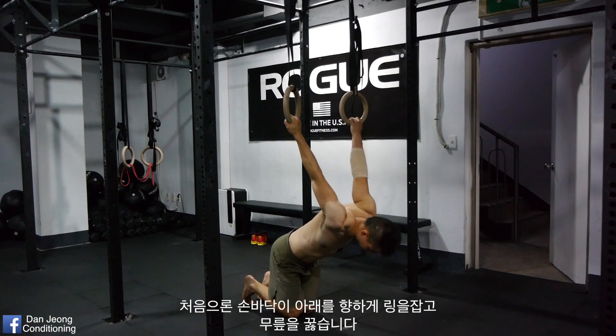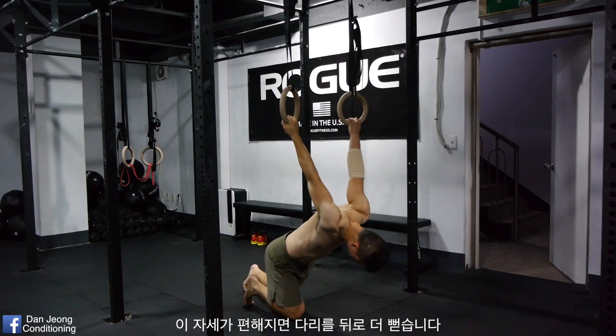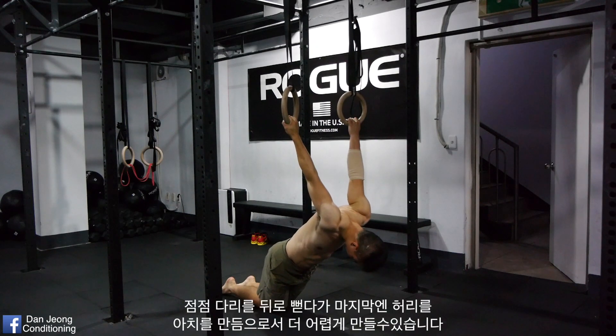First, grab rings with palms facing the floor and get on your knees. As you get more comfortable with this position, put your knees further behind you to increase the intensity. Eventually, you can extend your legs all the way behind.